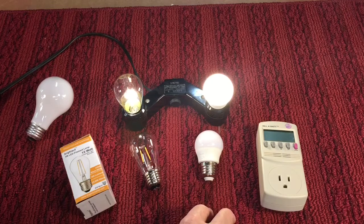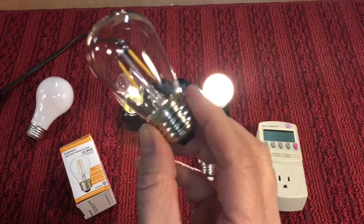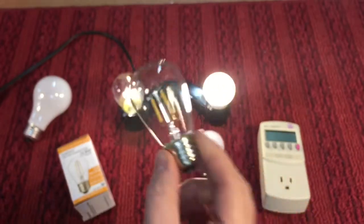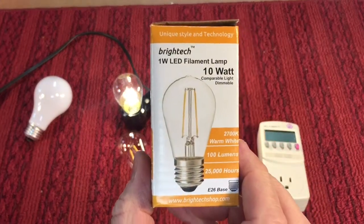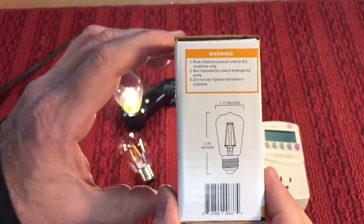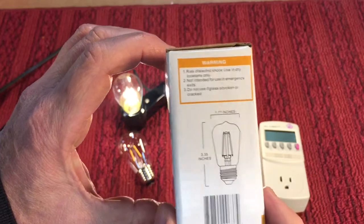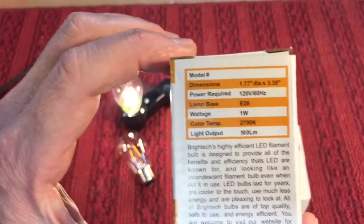This is 100 lumens, equivalent to a 10 watt bulb. You can see the type of filaments you get in these. This is a Bright Tech — I just got these today. Bright Tech LED one watt. The only problem is it says it's for dry locations only, which is a bit of a bummer, but everything else is good on it.